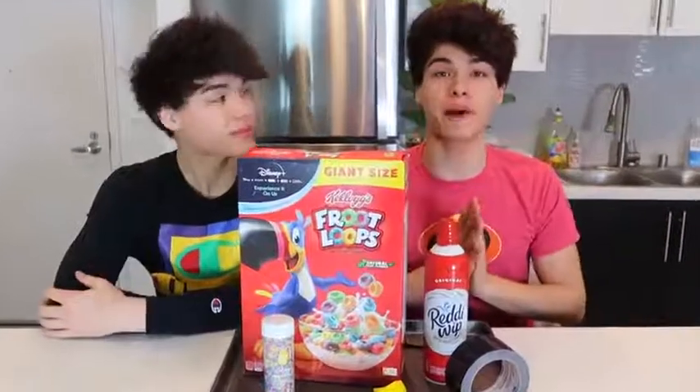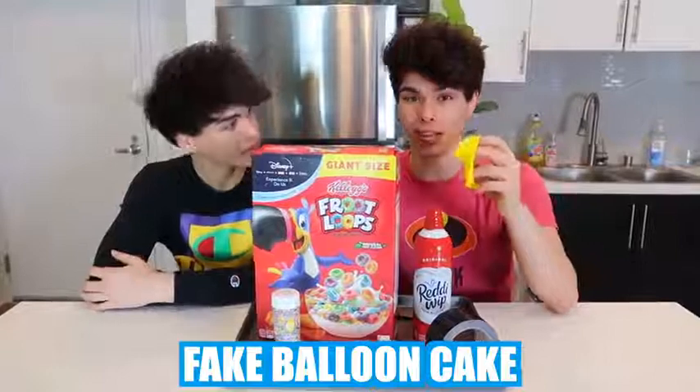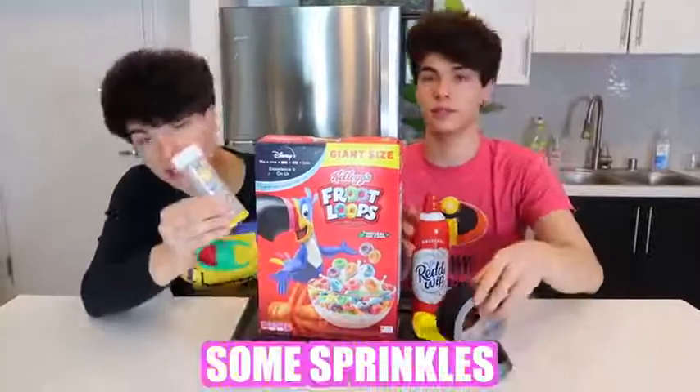Alright, so for this next prank you are basically baking a fake cake — and what I mean by fake is it's a fake balloon cake. What you're going to need to pull off this prank is a balloon, a cereal box, some whipped cream, some sprinkles, and tape.